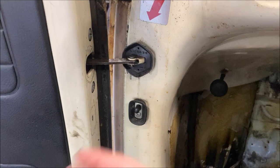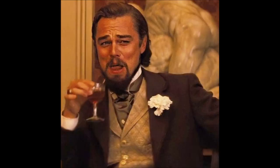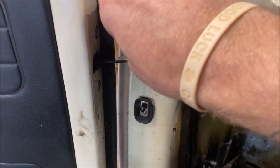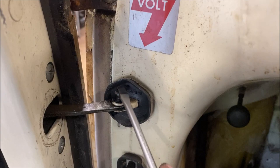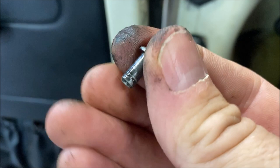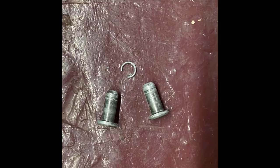I took the little clip off — it's a little horseshoe clip that goes on the bottom of this pin. When I pushed it off with a screwdriver it hit me in the forehead and fell somewhere. Anyway, we're going to push the pin up and out. Just take the pin up and out after you get the clip off. As you can see at the bottom it has that little slot in it. That just comes off, and then when you go to remove the door it won't be stuck.